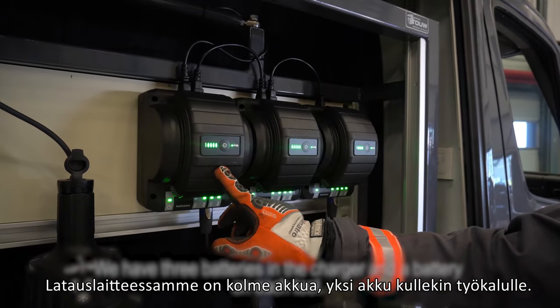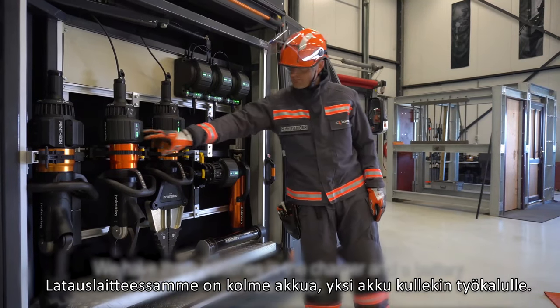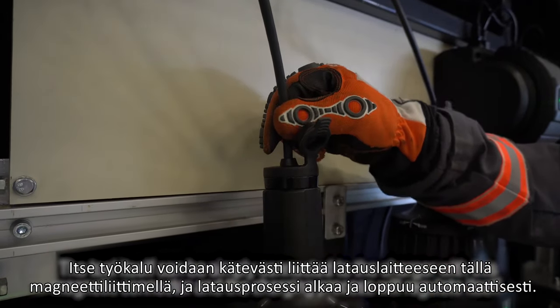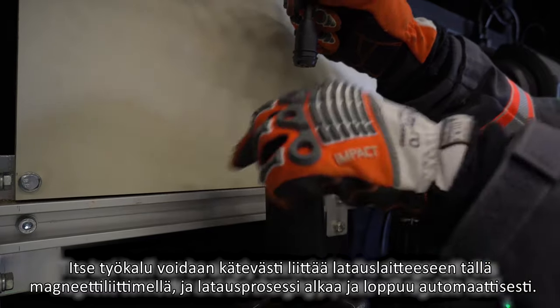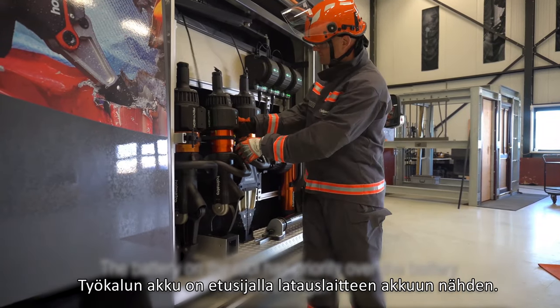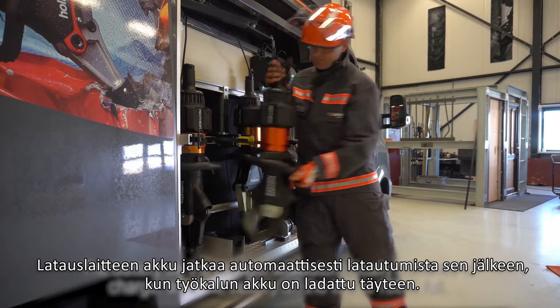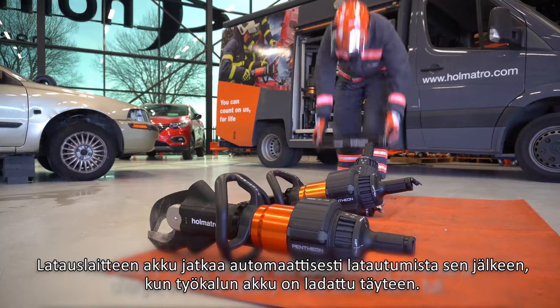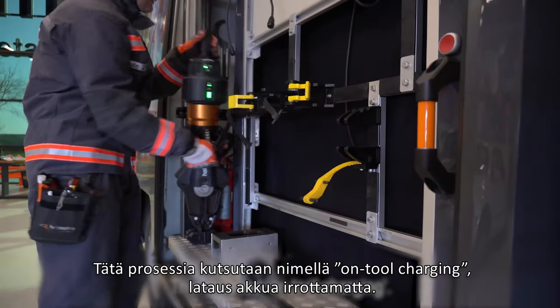We have three batteries in the charger and a battery on each tool. The tool itself can be simply connected to the charger with this magnetic connector and the charging process will regulate itself. The battery on the tool has priority over the battery on the charger. The battery on the charger will automatically continue to charge after the battery on the tool is 100% full. This is called on-tool charging.